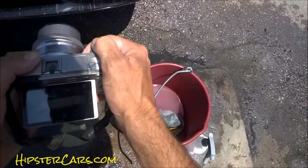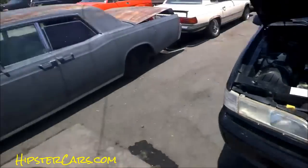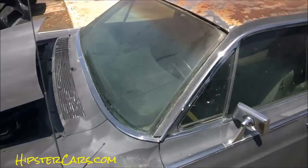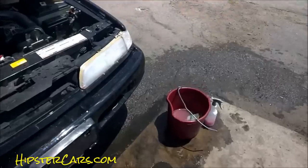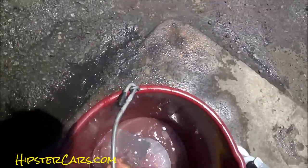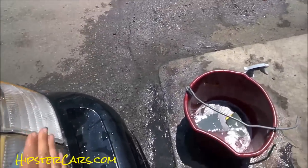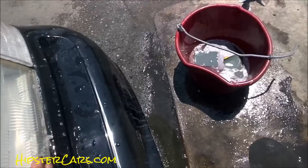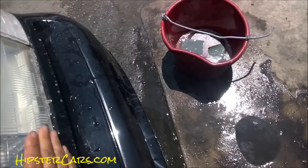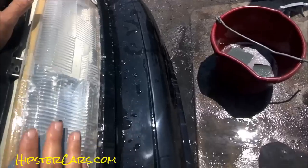It's just foggy as can be — and that's exactly how it should look at this time given what you've done to it. Since I've got the 5000, I'm going to use the 5000. Don't use any of this stuff dry — you do want to use a soapy water solution, and that will get more glide in between your sandpaper and the lens.